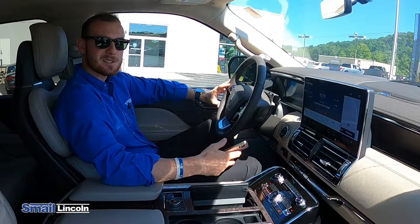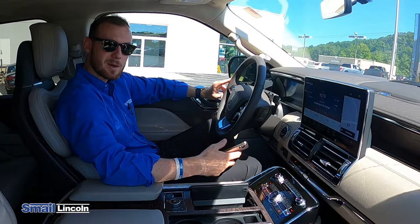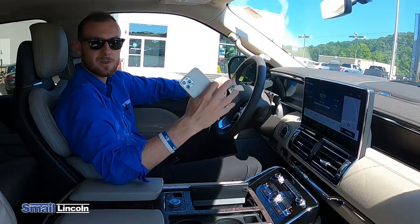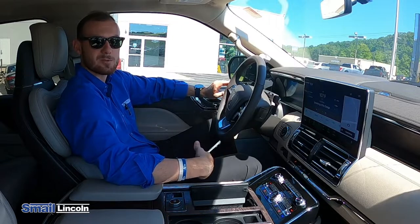Hi guys, my name is Jake. I'm a product specialist down here at Smail Lincoln in Greensburg. Today we're going to go over how to use the new Sync 4 technology to pair your phone in order to use Apple CarPlay.